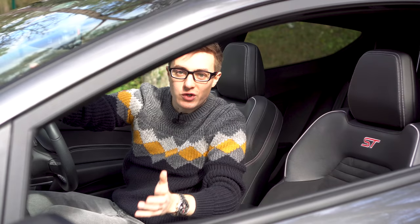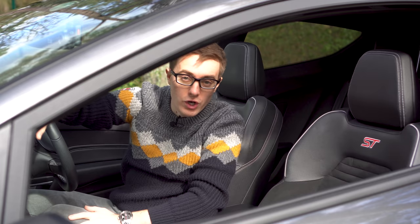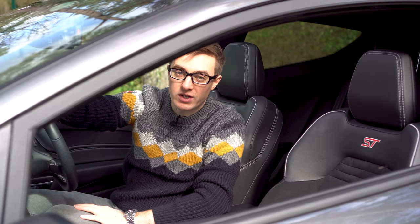There you have it — that is the Mio dashcam installed, as easy as that. Again, if you want to learn how to hardwire this, I have also done a video on hardwiring a dashcam, so feel free to check that out. But for now, we're going to go for a drive. I'll leave it in for maybe a week or so, and I'll come back to you with my thoughts.